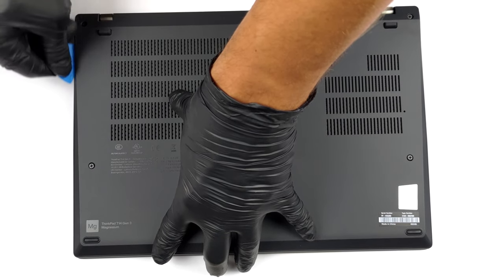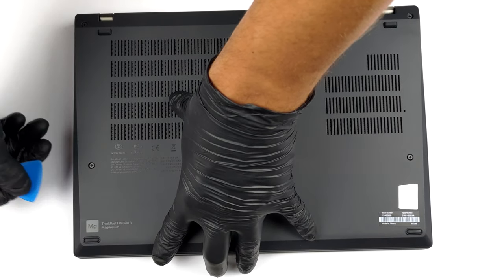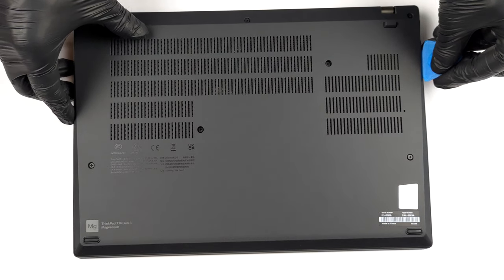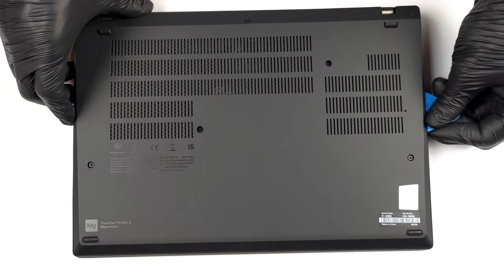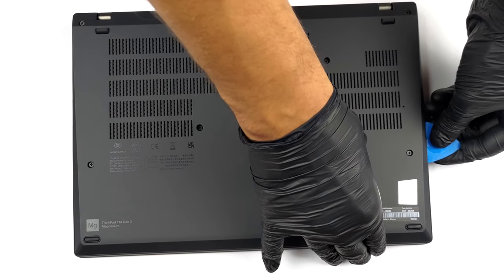To open this device, undo all seven captive Phillips-head screws holding the bottom panel in place. Then pry it with a plastic tool and remove it from the chassis.